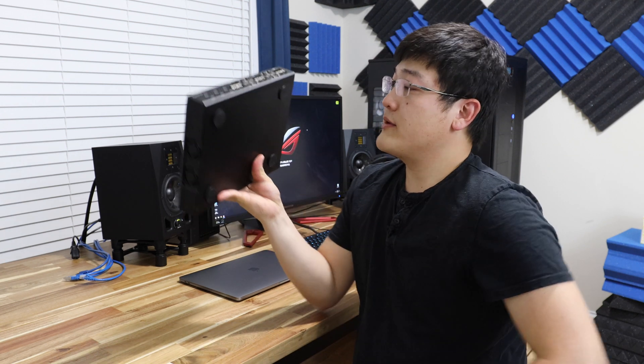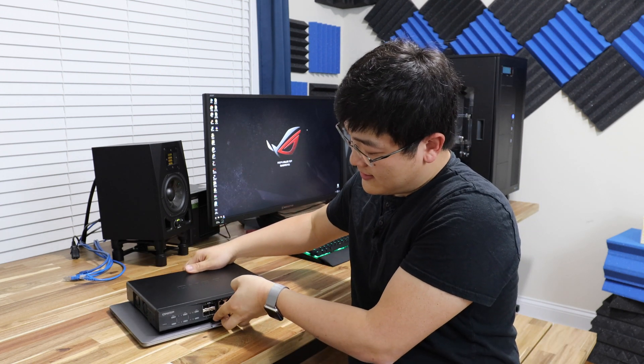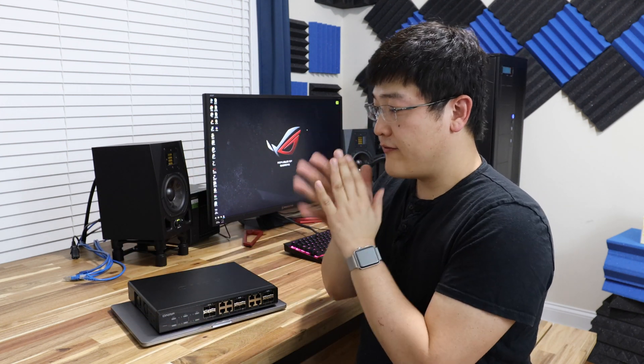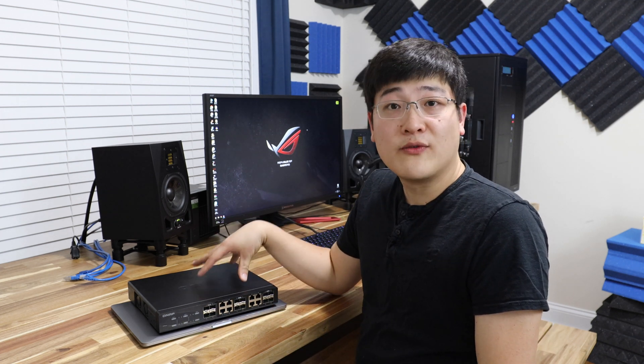The other nice thing about this switch is that it is very small. I've got a MacBook Pro over here and you can see this switch is actually smaller than my 15-inch MacBook Pro. There are a lot of switches on the market that are made for industry rack mounts — they're very loud, consume a lot of power, and can get really hot. 10 gigabit requires a lot of processing power, which is kind of why it's expensive and hasn't really trickled down to the normal consumer.